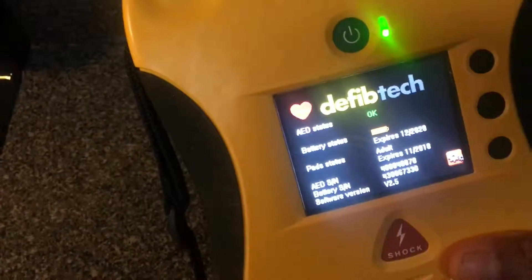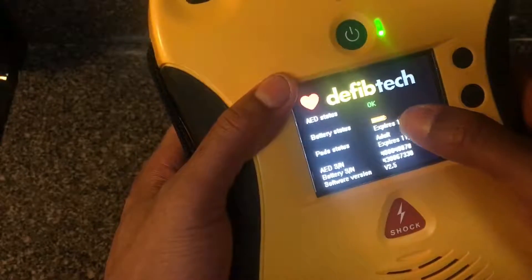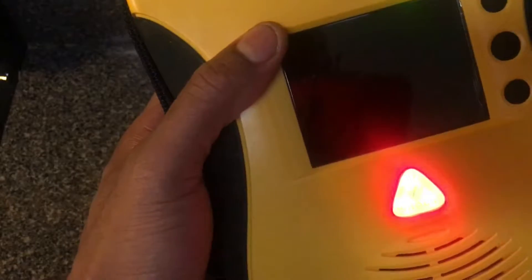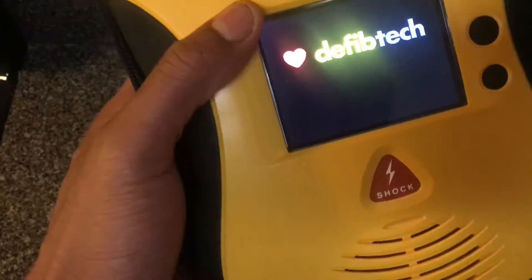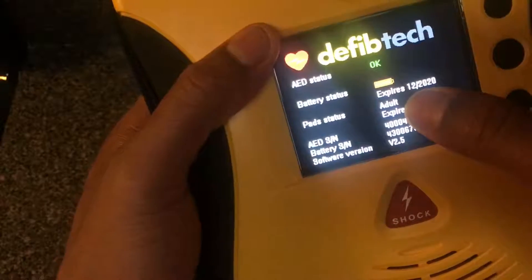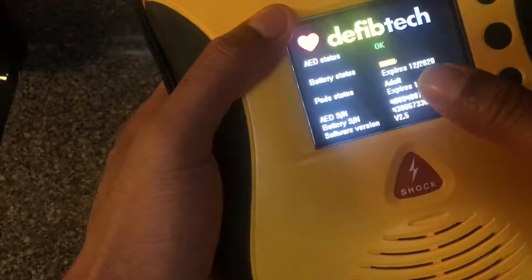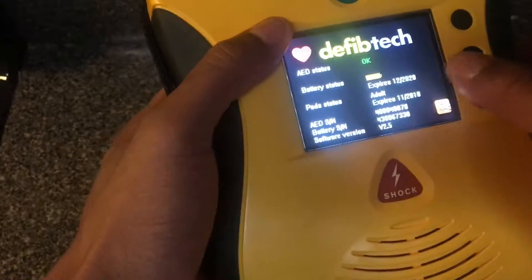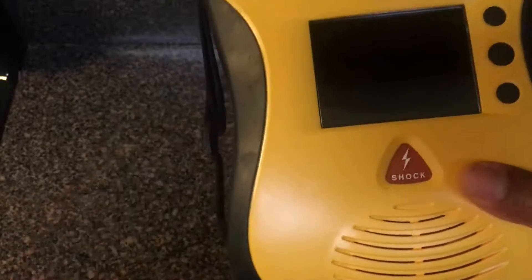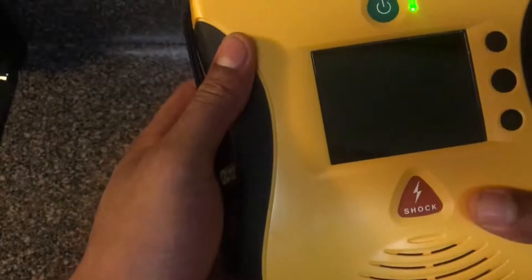If you look at the screen, it shows you the battery status — which is full right here. It goes off after so many seconds, so I'll hit the button again. It shows you when the batteries expire, when the pads expire, as well as other analytics at the bottom. That's one of the big features about this unit.